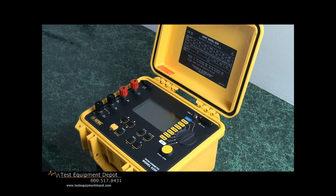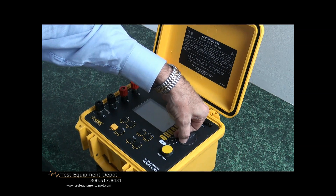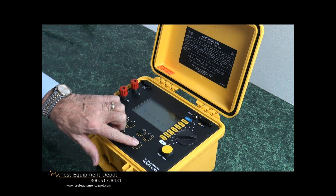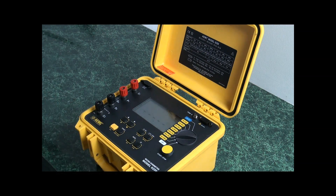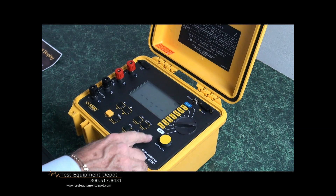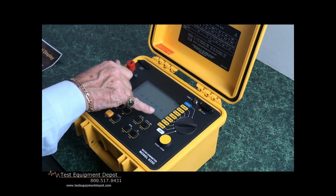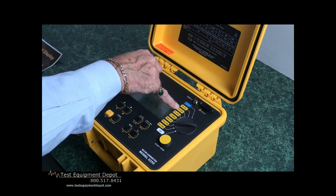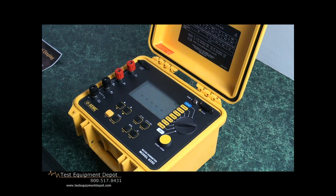It has a large backlit display. We can show that by turning it on, selecting any channel, and selecting the backlight. First we see the multiple scale selection — starting with 1 milliamp, we can increase to 10 milliamps, 100 milliamps, 1 amp, and 10 amps. With each incremental step, not only are we increasing the current driven through the test specimen, we will also be increasing the accuracy and the number of decimal places displayed.